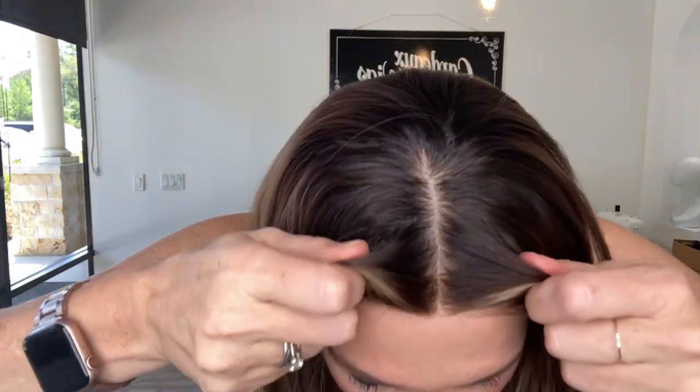Hi everybody, it's Rachel here with Gardo Wigs. Right now I have on an eye wig in a medium cap. This has a silk top and a lace front.